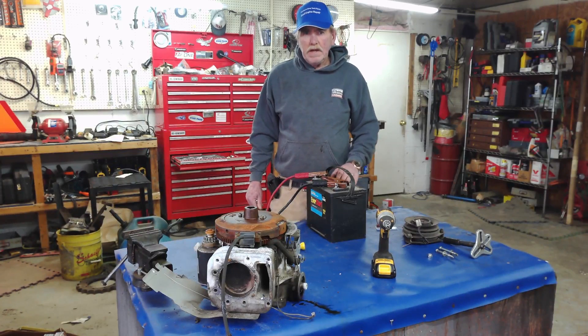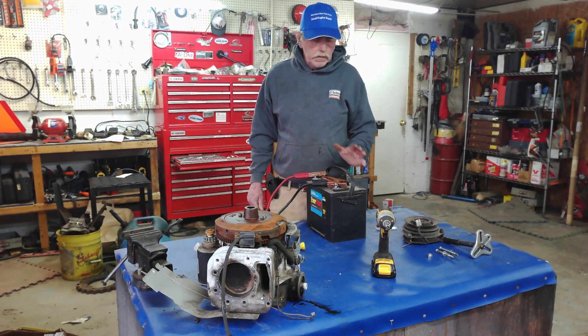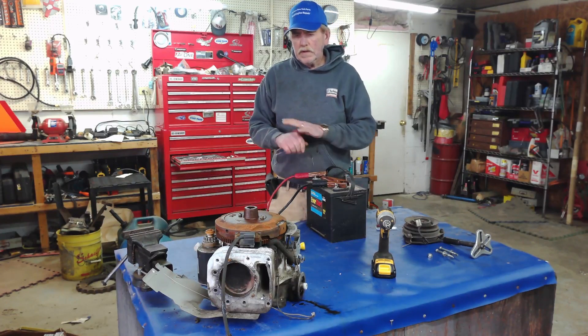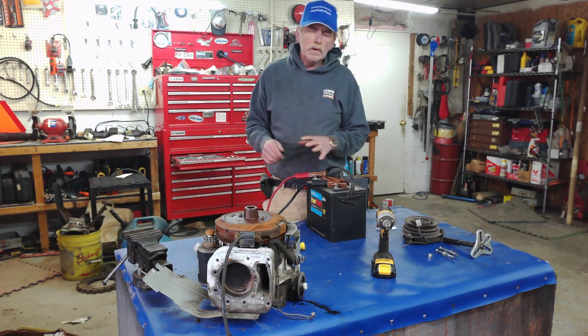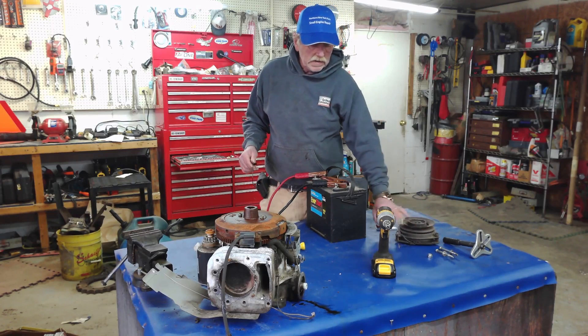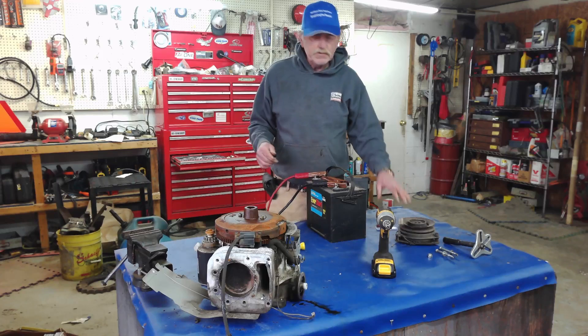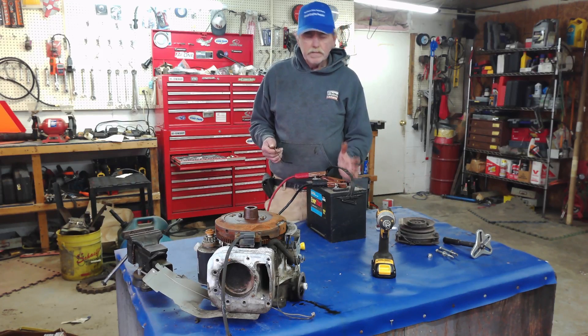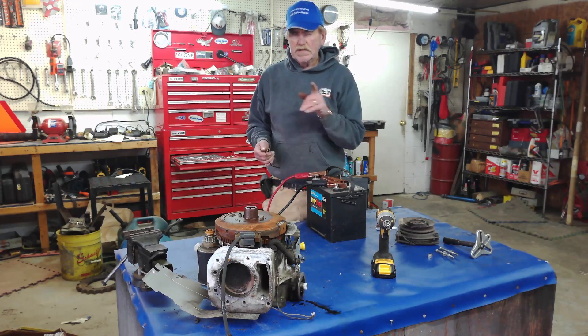Hey, welcome to the channel. My name is Eric, and today what I thought we'd try to accomplish is, without getting too crazy, what's going on with your charging system and ways to check to see which unit is drawing the most. It may be drawing your battery down, or if you've got a battery that's not worth having. So stay tuned.